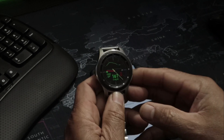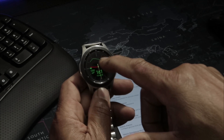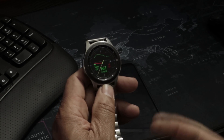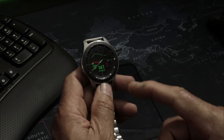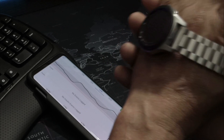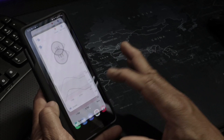I have everything set up how I want it — a trend line showing when my sugar is going up or down. Right now it's going down, and my current reading is 161. I just had dinner, so that's why it went up. I really like this — it makes a big difference in controlling your sugar, having it right there on your wrist so you're not watching your phone all the time.